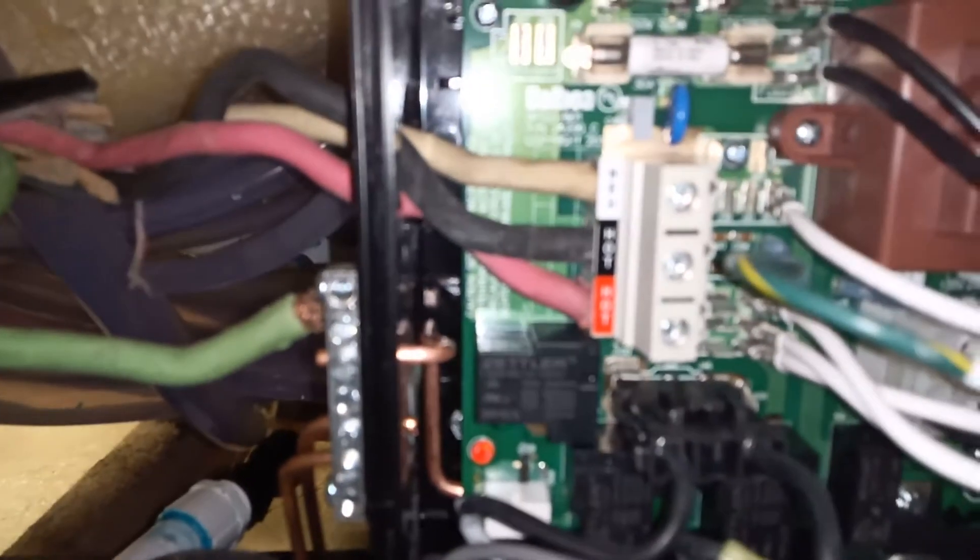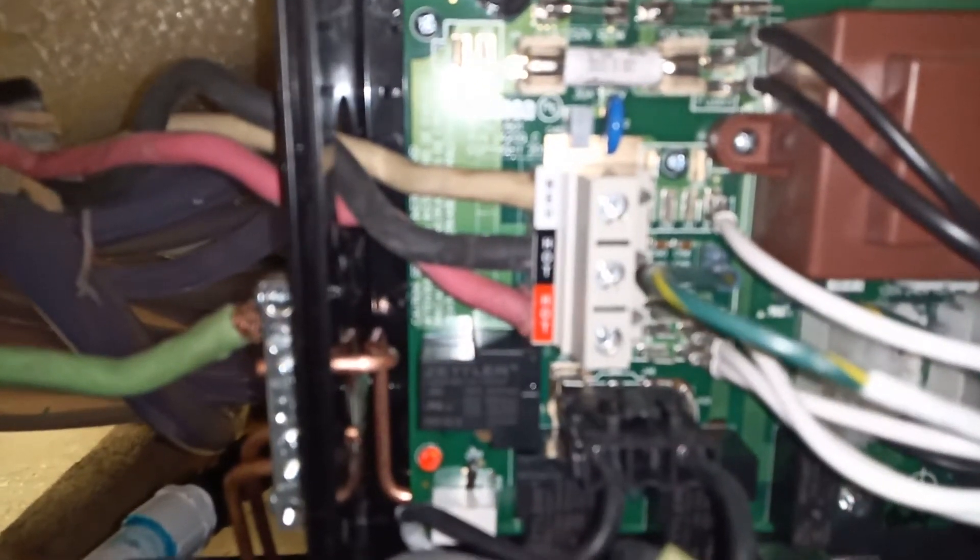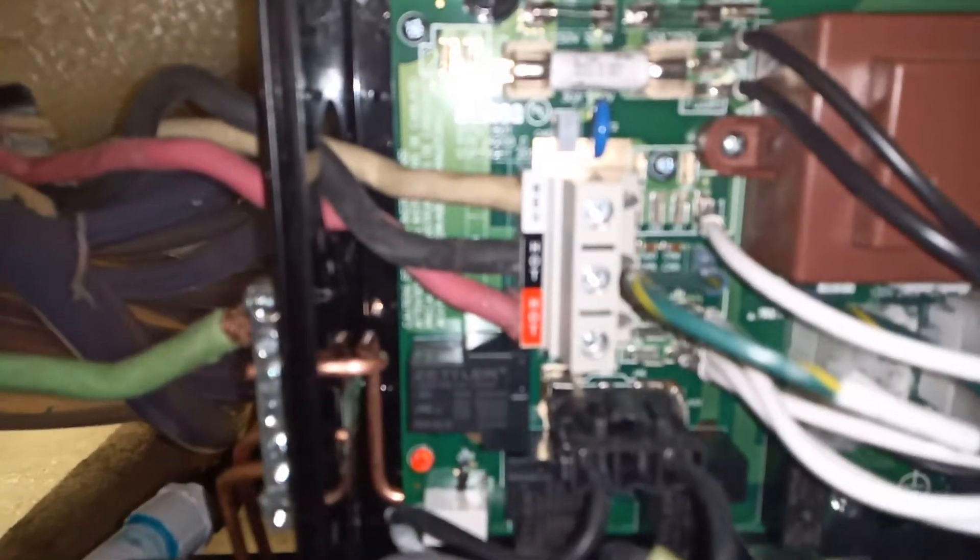You put the wires in through the access hole on the side. First you put the neutral, then hot number one, and hot number two. It's 110 volts for each one of the wires, and that'll make it 220 volts total. Make sure you get an efficient control pack at 5.5 kilowatts.